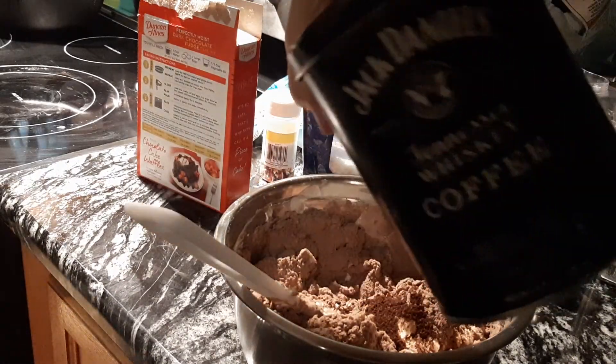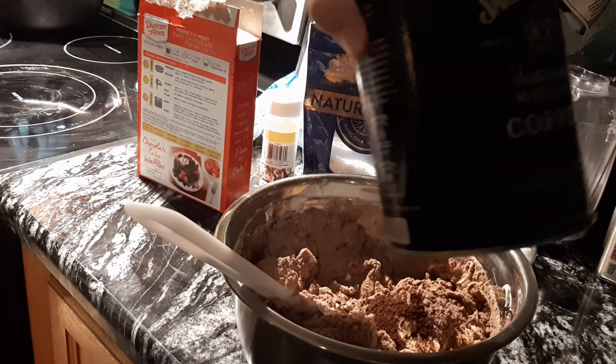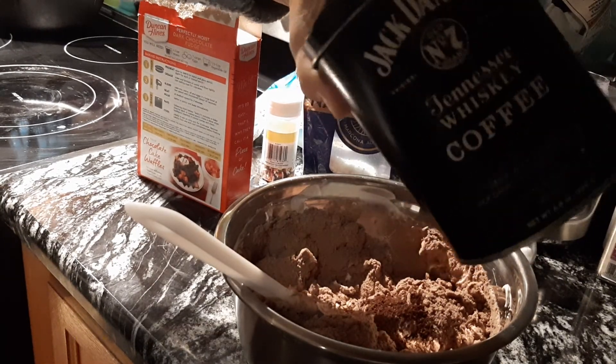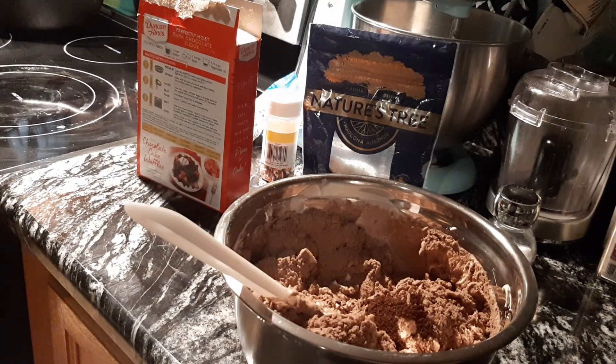I use coffee grounds with the regular pot when it gets really cold and snowy and freezing. Huffster likes to take his thermos to work, so that's why I keep coffee grounds on hand.